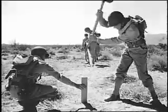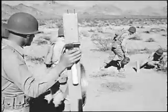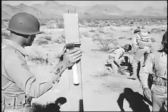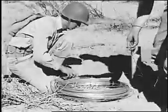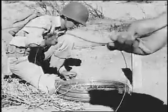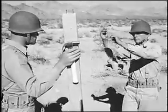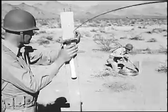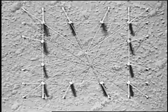Two teams start driving the stakes for one diagonal wire, 12 to 15 feet from the corner of the frame. With the first two stakes driven, a man feeds the wire from the coil to prevent tangling, while another begins to string the wire over the nails in the sides of the posts. The wire pattern, when completed, will look like this.